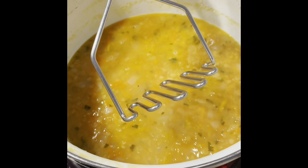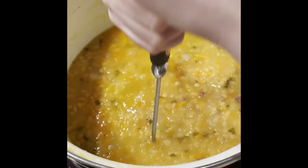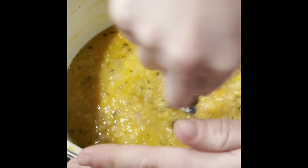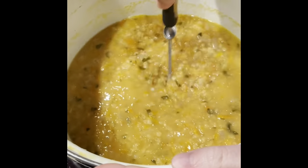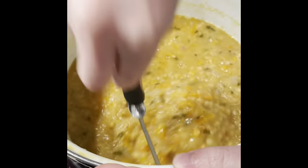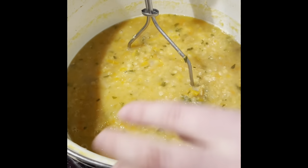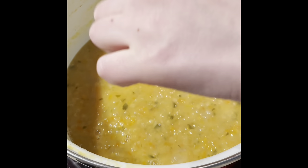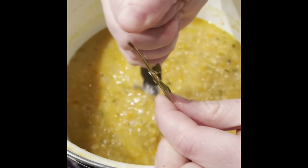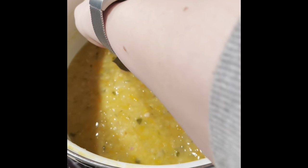Whilst that's cooling, to get the texture I'm looking for I don't blend my soup — I just use a potato masher and give it a bit of mashing to break up the texture a bit more. Also, make sure you lift out the bay leaves because you can't eat them. Mash with your potato masher and lift out both bay leaves.